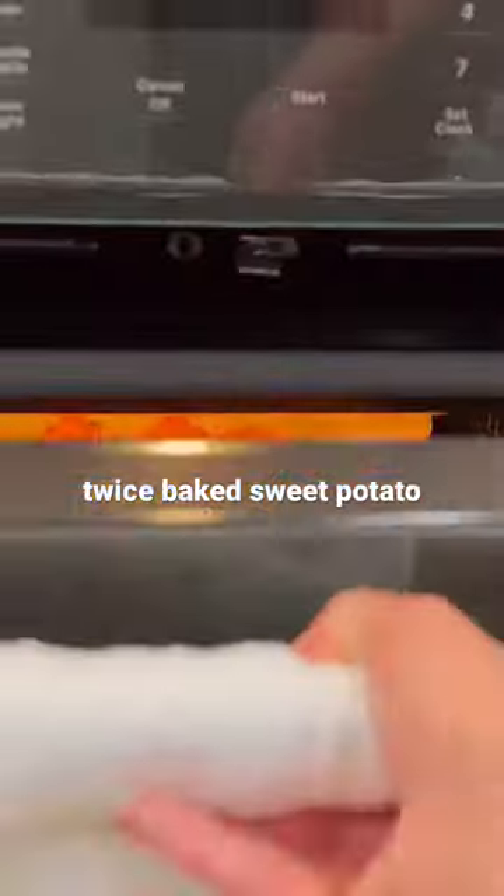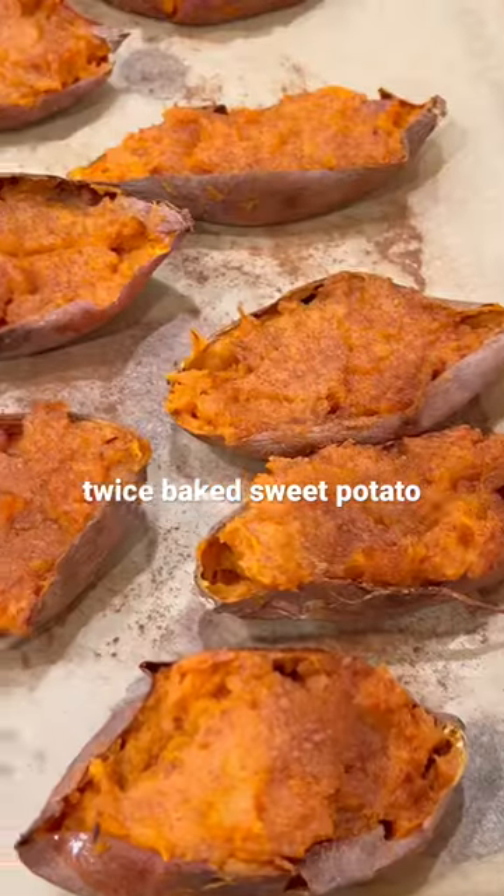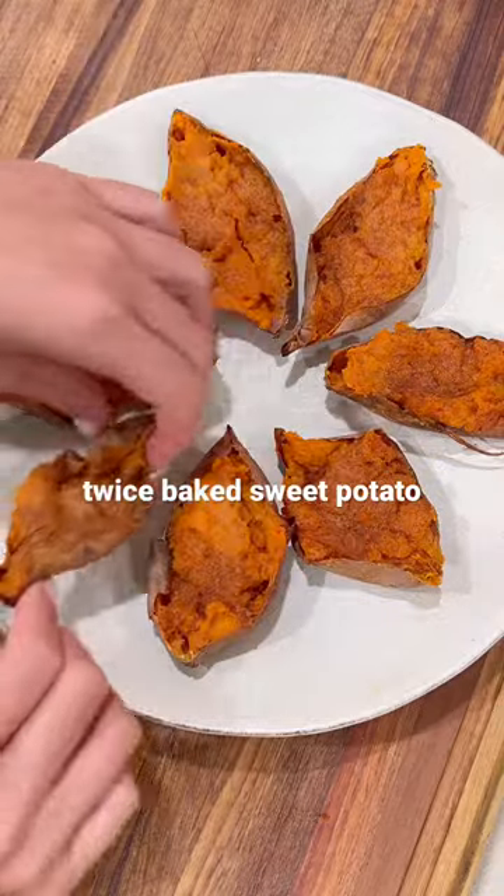My mouth is watering just talking about it again. It's like sweet, salty, all the goodies inside. Full recipe down below, and hope you foodies enjoy.